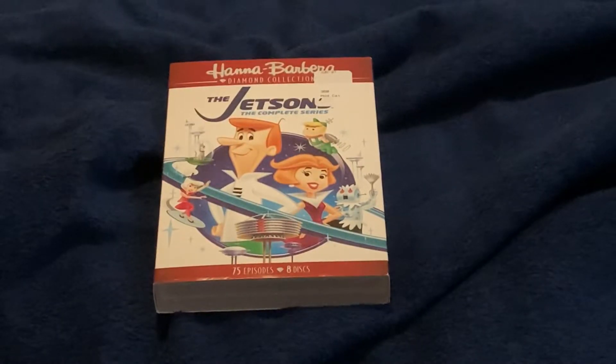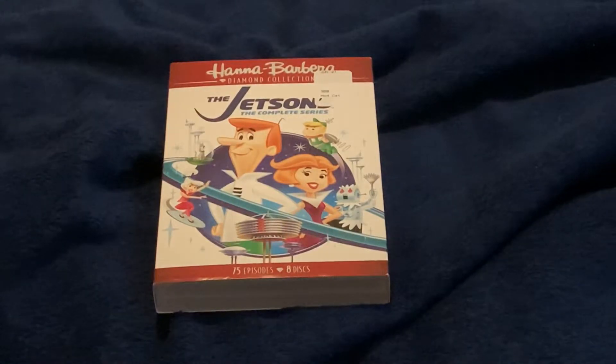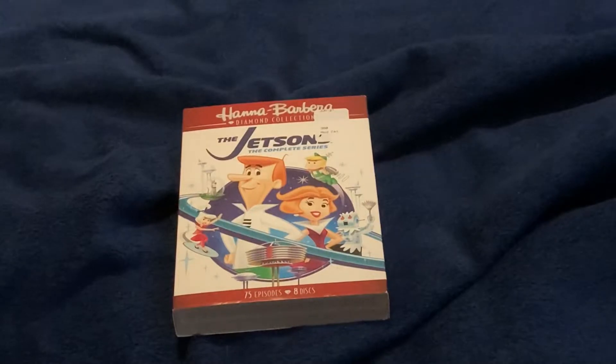As for the actual review, The Jetsons: The Complete Series gets a 4 out of 5. The reason why this video is just a plain review and not an unboxing and review video like most of my uploads about a single physical media release is because I opened up this set as soon as I purchased it this past Saturday, so I could play a few episodes to see how they would play.